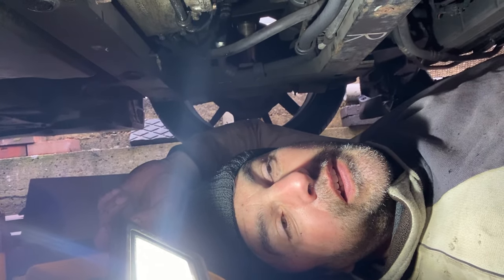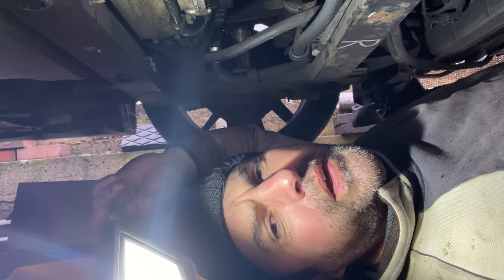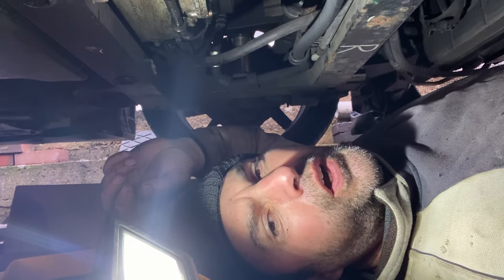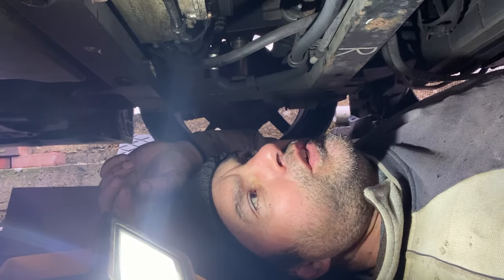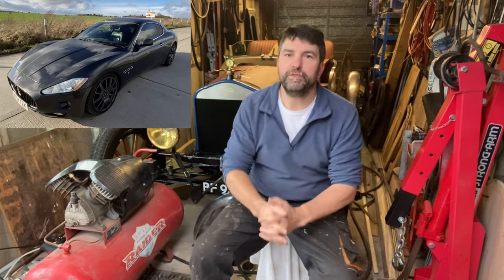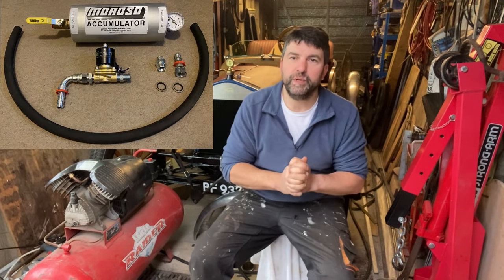I'm underneath here again trying to get this M22 union into the hole so I can fit my accumulator. Welcome to this video about my Maserati Gran Turismo - in this video I'm going to install an oil accumulator.